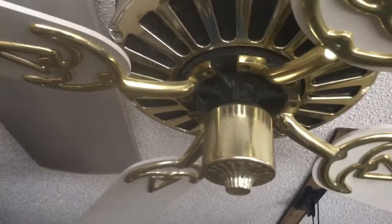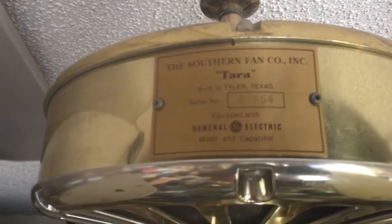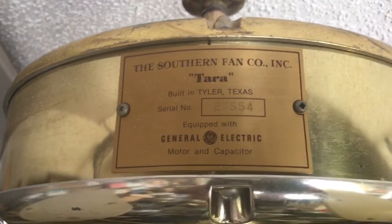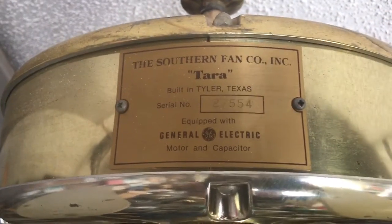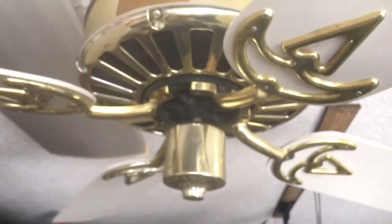Hello YouTube Watchers. Here we have this Terra ceiling fan built in Tyler, Texas. General Electric, Southern Fan Co. Incorporated. This fan is in brass and white. It has a very heavy duty stack motor in it.